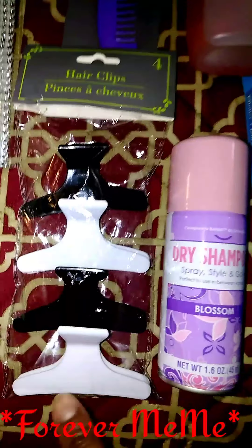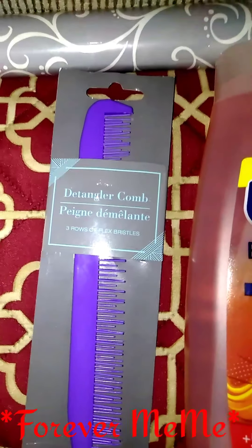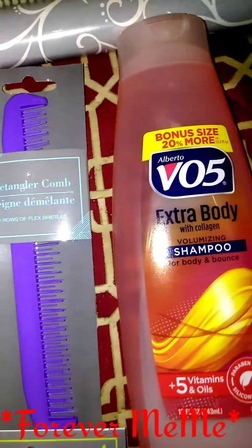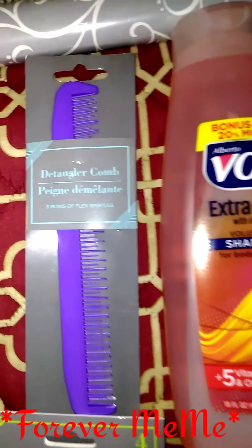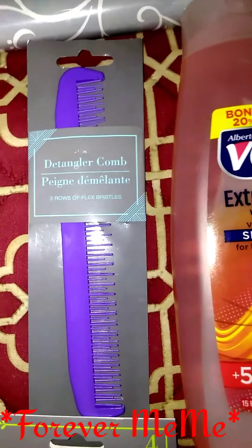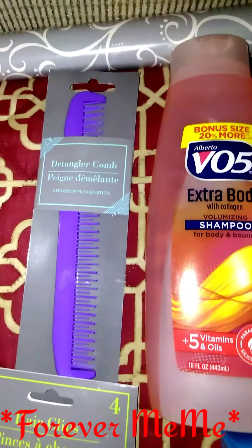And I got this detangling comb — I've never seen a detangling comb at Dollar Tree. Lord knows I've been trying to find one. I have one, but I want something just a little bit smaller. I didn't want anything too big — I have a lot of big tooth combs and I don't really need that because I don't have a whole lot of hair. This is perfect for me.